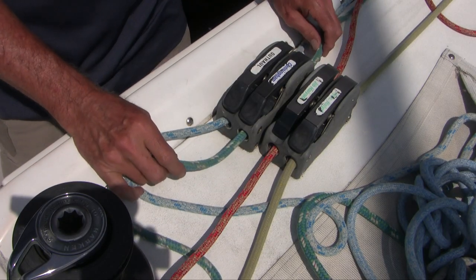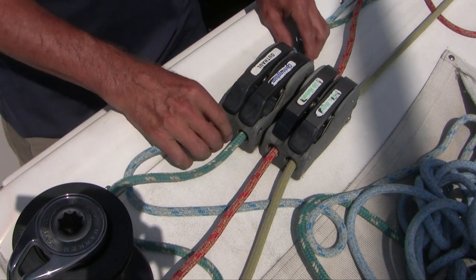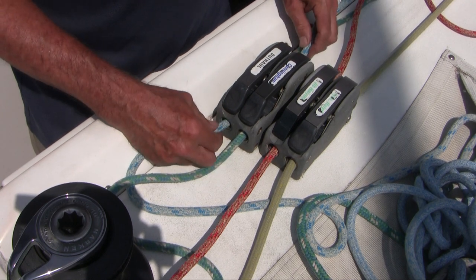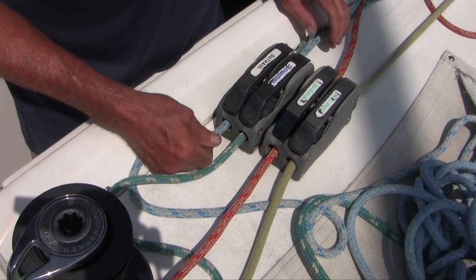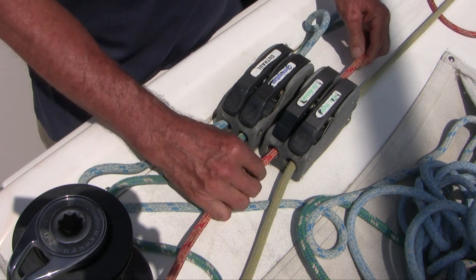For this first clip I'll do a voiceover because of unacceptable wind noise. These are the clutches and this is the winch. The winch helps with the heavy lifting and the clutches hold the lines tight. A normal clutch allows one-way movement when closed like this. But look at this clutch — the lines slide either way.